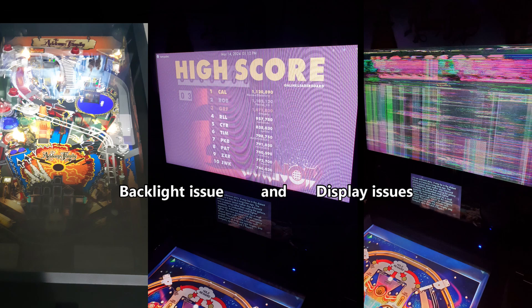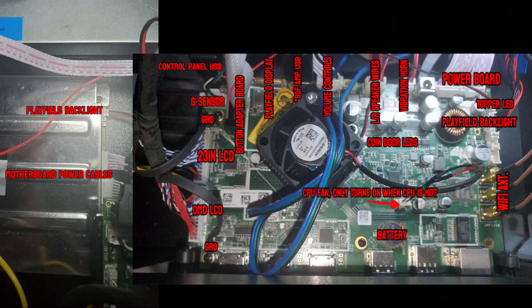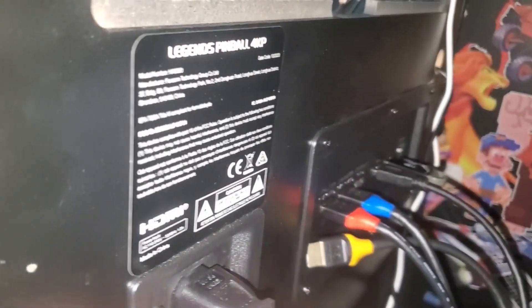I loosened these connections on my machine to simulate what it would look like. If you open the back door to your Legends 4K pinball machine, you'll notice on the left side is a power supply and on the right side is the motherboard. I labeled these connections to help you experience any kind of display issues.